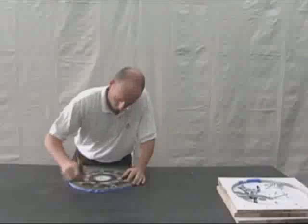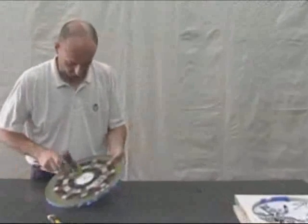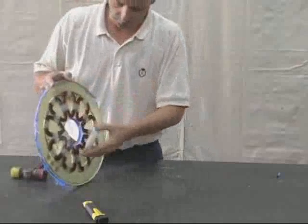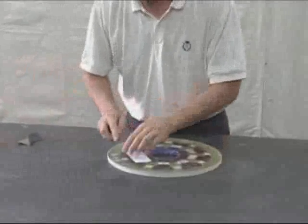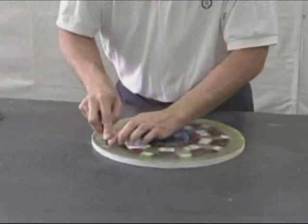Carefully cut through the fiberglass and remove the center core. Remove all of the tape and clean the edges with sandpaper. Then scrape the fiberglass off of the terminal buttons and clean these with sandpaper as well.